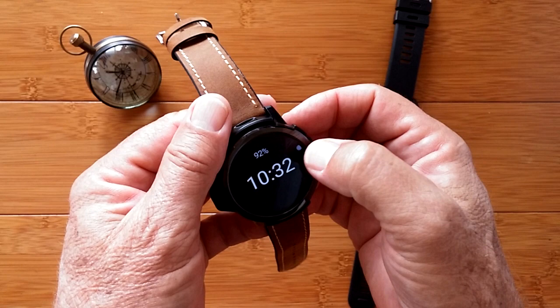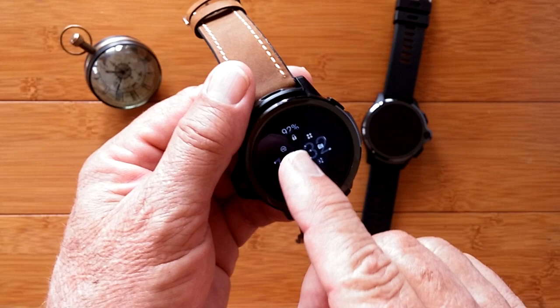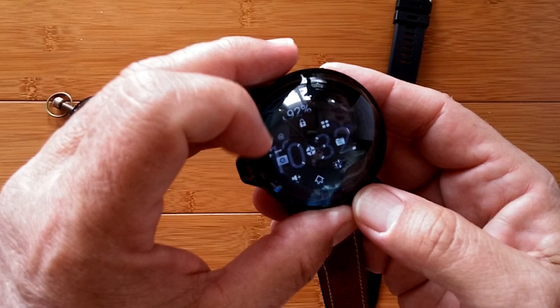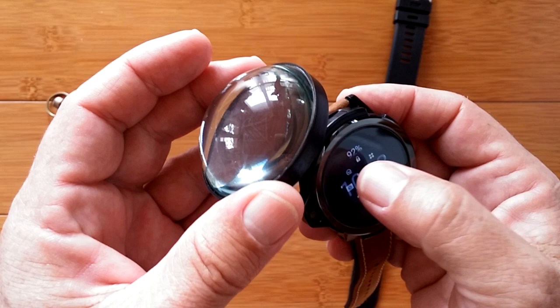If you look in the show notes of this video you'll get a link where you can download Floating Toucher. When you launch Floating Toucher, touch the button — it literally floats things that you can do on top of the screen. Right here to the left of the little lock there's a circle, and inside of it there's an infinity sign. This is the same thing as your display timeout. If I touch it one time you see it went to 15 seconds.